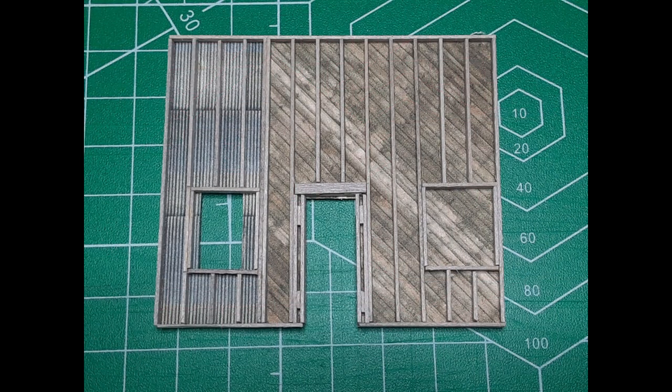My structure has one wall which is partly interior and partly exterior. For this wall I used two different textures — corrugated metal and wood planks. I cut the wood plank texture at a 45 degree angle to simulate wood sheathing applied at an angle. I wanted this wall to look like it had been an exterior wall until a building extension was added later, at which time the corrugated siding was removed and wood sheathing was applied. That's why there is a window framed on the wall with no window in it.